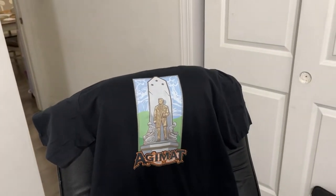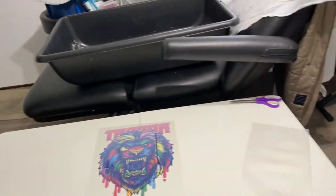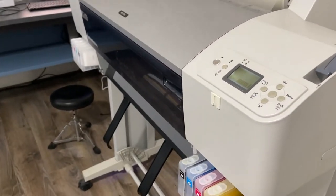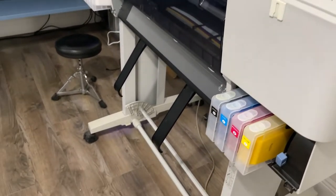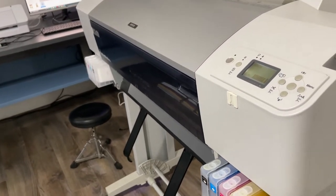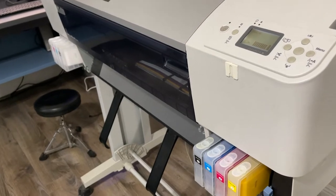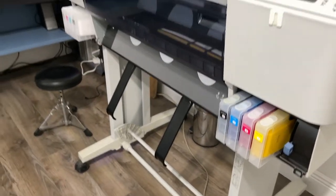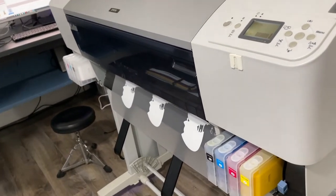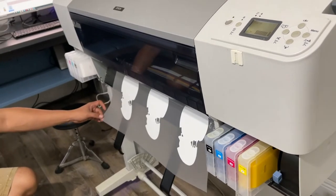These are the shirts we made — the prints are really soft. This technology is the easiest technology you can adapt, and you are in control of your design. Three designs at about eight and a half by eleven inches can be finished in approximately four minutes and thirty seconds.